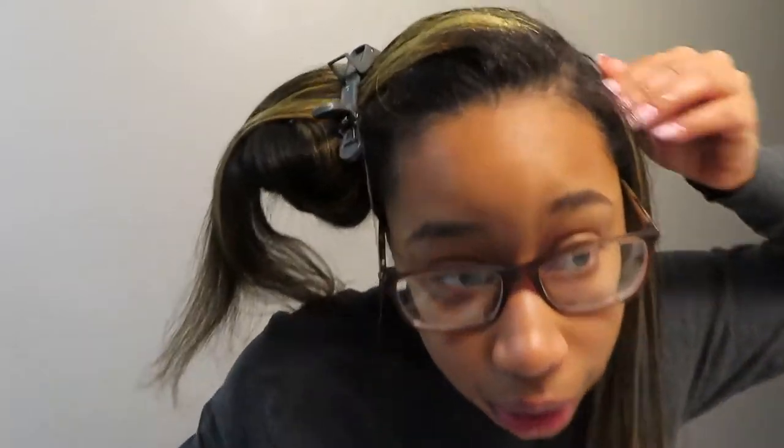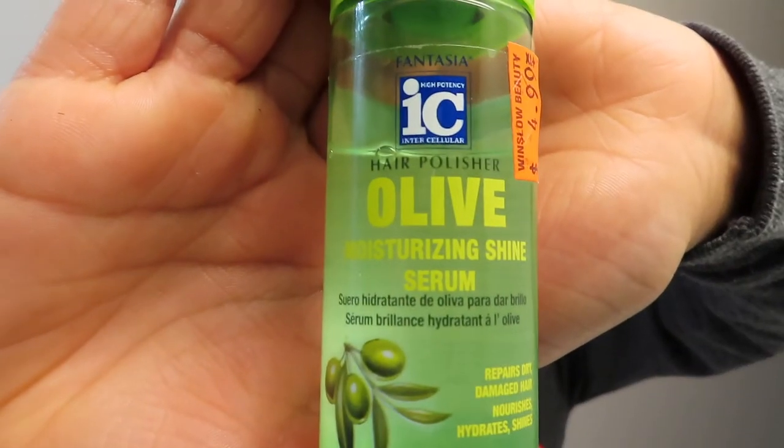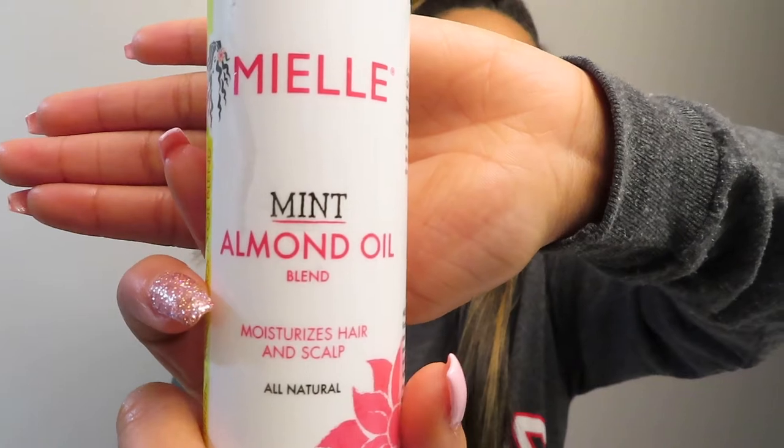In the morning I put the almond oil blend on my hair to give it some pal to last through the day. At night I do the serum to really give it moisture and substance. I try not to touch my hair too much throughout the day — other than that, me and my hair have been chilling.